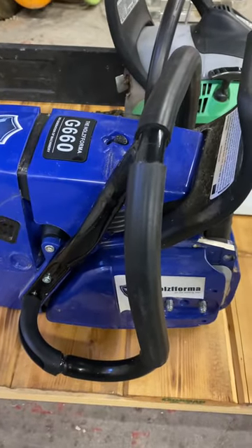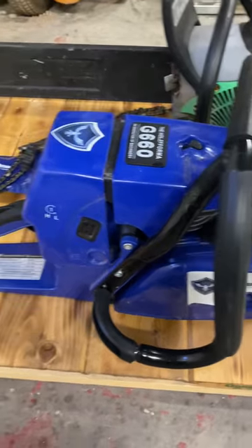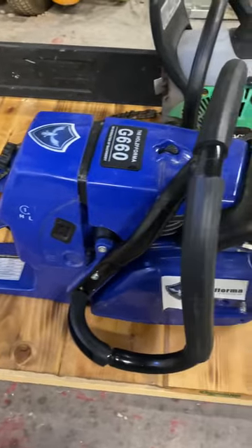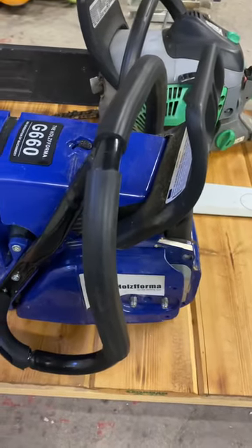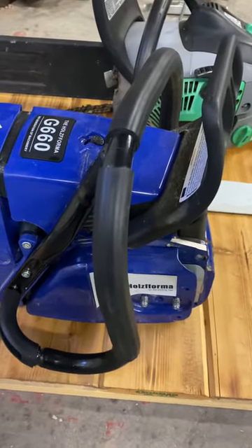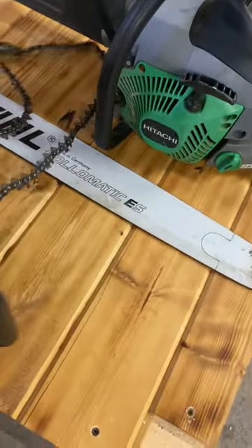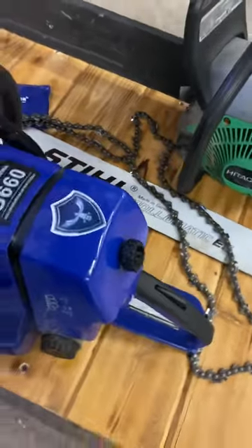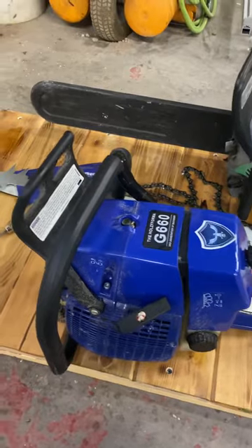This is a Holtz Forma G660. It's a pretty decent little unit. I'm running a 32 inch bar on it, full skip, which has been converted to square ground. Not terribly bad, not terribly great. It runs pretty decent right out of the box.